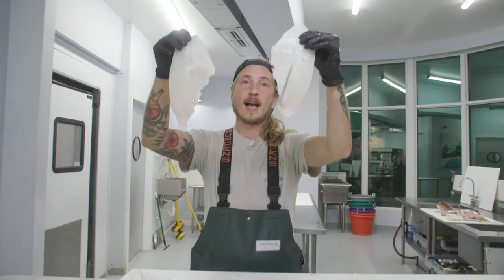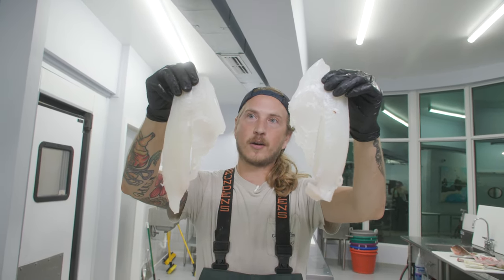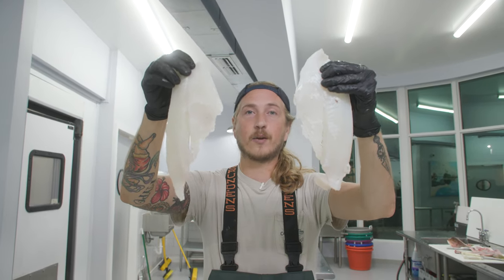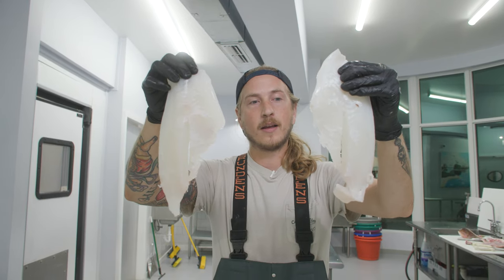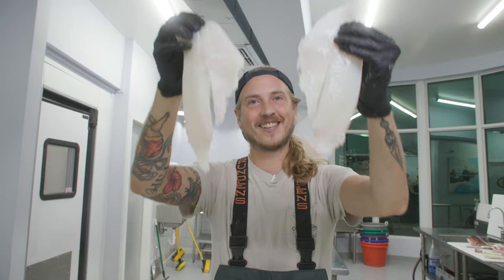This is absolutely phenomenal fish. If you haven't had hogfish before, it is a delicacy — it is delicious. And if you have had hogfish before and you think it's your favorite fish in the whole wide world, I hope I didn't offend you. It is a good fish. Enjoy, you guys. Have a killer day. Bye.